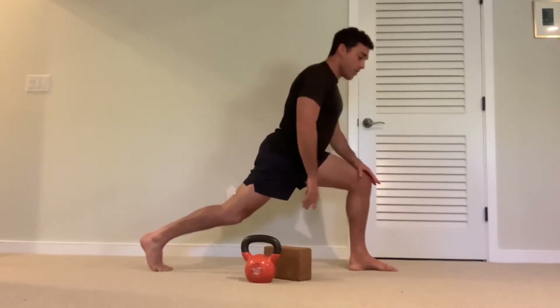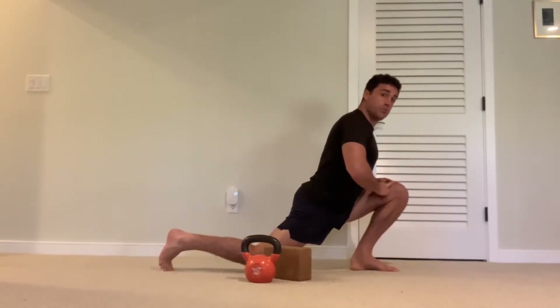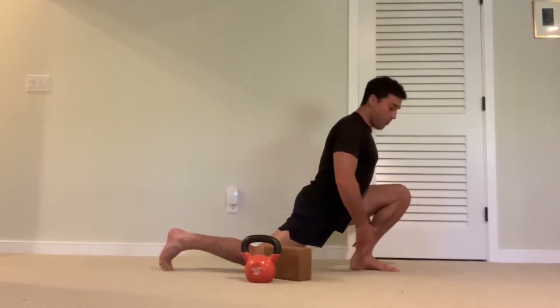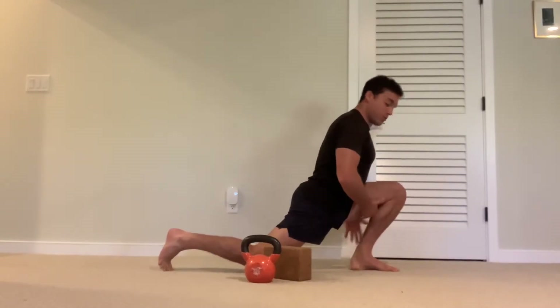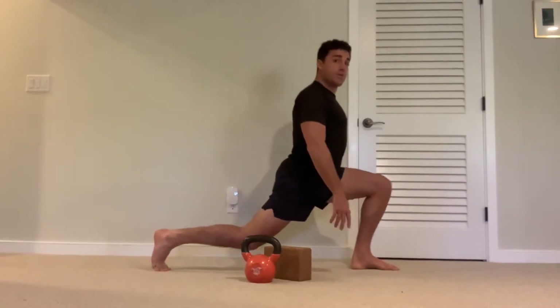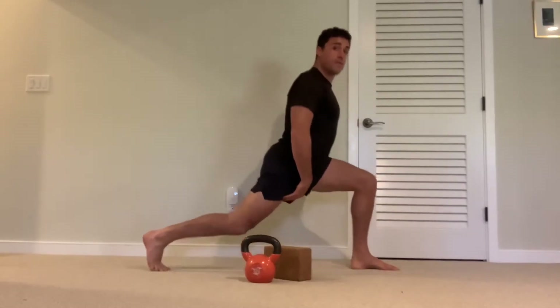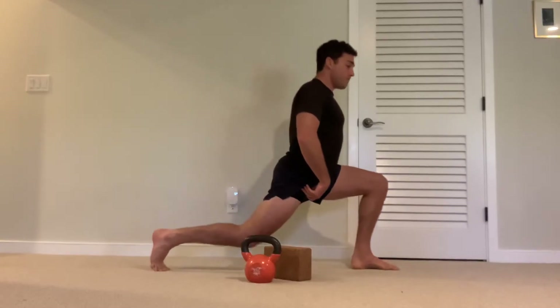This variation in particular is more of a knee-past-the-toe style, and the goal is to almost touch your hamstring against your calf. We're not going to have you stay upright. The knee goes past the toe, the back knee stays off the ground, and you're looking at as much range of motion in the knee as possible.